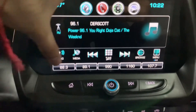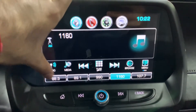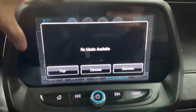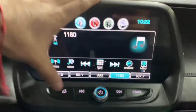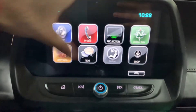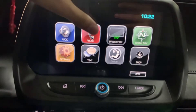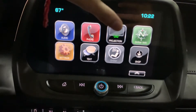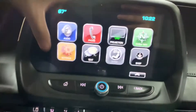For audio you have your radio stations — FM, AM, and SXM. You can also connect or pair your phone via Bluetooth or USB. Right here you have your options for connecting your phone via USB or Bluetooth, giving you access to your phone calls and contacts.